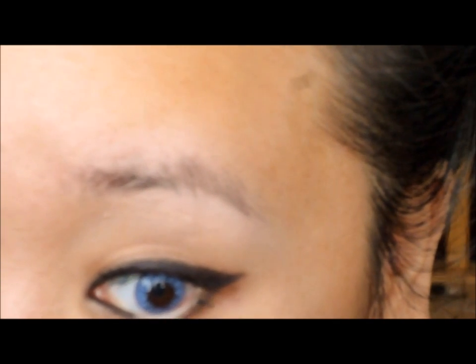Now to brighten and emphasize my eyes, I'm taking a nude pencil liner and filling in the empty portion of my lower lash line. Then you want to put a little bit of mascara on your lashes.